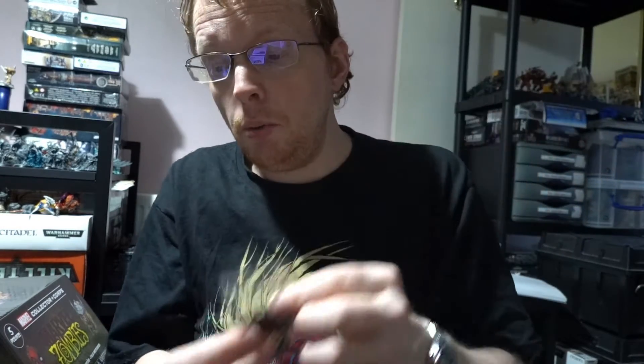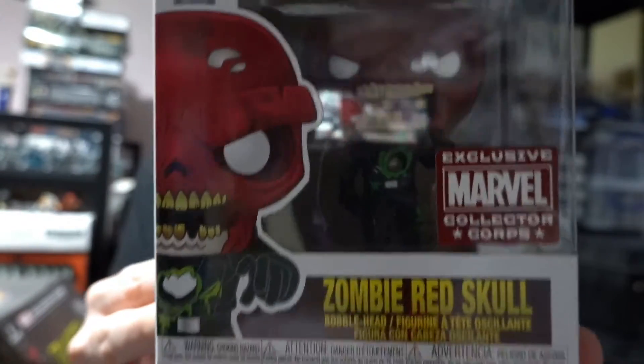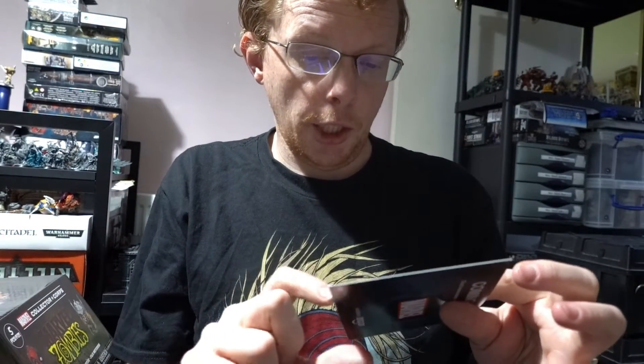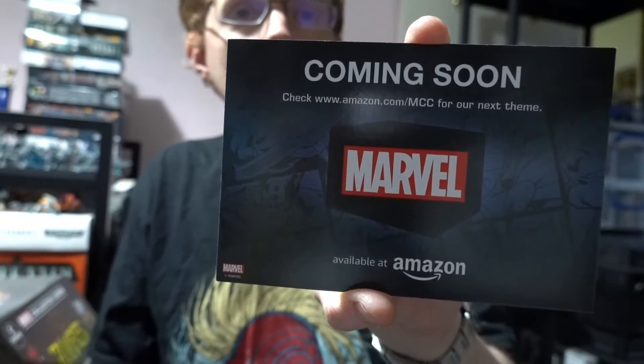So just a quick recap of this box: we have got the Marvel Zombies t-shirt, the zombie Deadpool with dead head, and the zombie Red Skull — which is quite nice. We've also got the Magneto sticker and the Gambit pin. The cheat sheet tells you what you got: two pops, the t-shirt, the sticker, and the pin. It says 'coming soon — check Amazon.com for the next theme,' so it doesn't give you a specific theme.